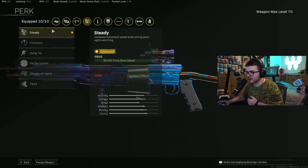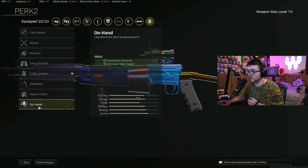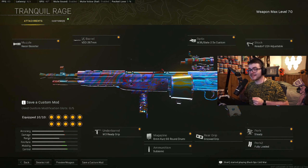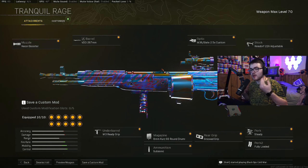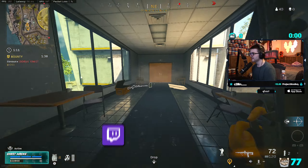For the grip, we went with the Groove Grip, which helps with ADS and fire movement speed. For the perk, we went with Steady for ADS and fire movement speed — every attachment is basically going to relate to strafing. Perk 2 is Fully Loaded with ARs. In Vanguard you really only go Fully Loaded or On Hand, but I was burning through ammo a lot with this gun so I'd recommend Fully Loaded. That's the class setup — try it out if you have the Volt leveled up.